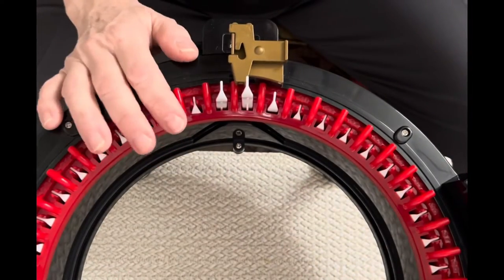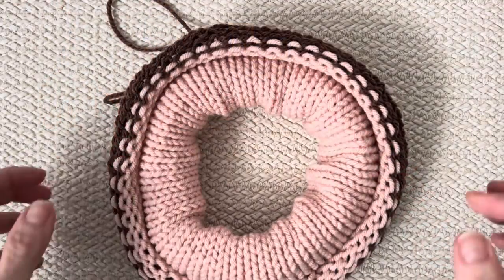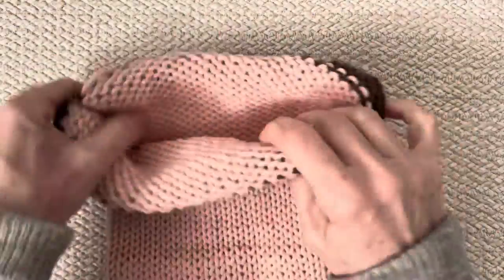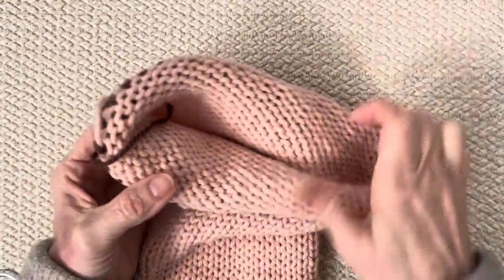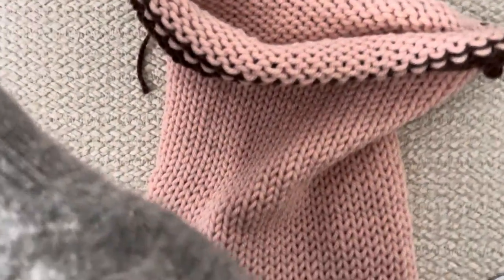Now that we've got that done, we're going to remove the piece from the machine, sew up this end so we can get it closed off, then come back with the machine and make the inside head. We've got the piece off — let's unroll it, stretch it, and line up all those stitches. We're going to go down to the side where we've got the waste yarn and find our first and last stitch.